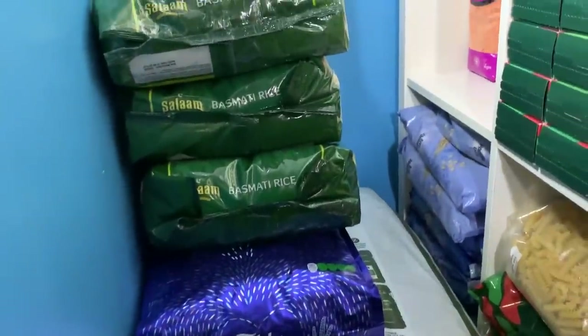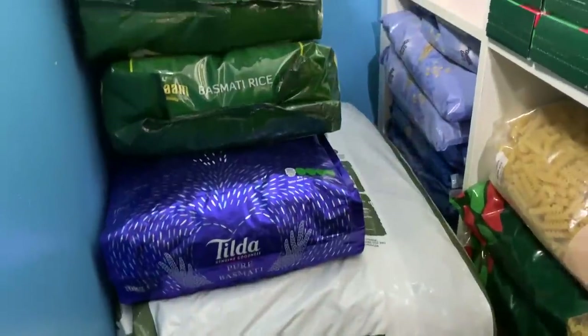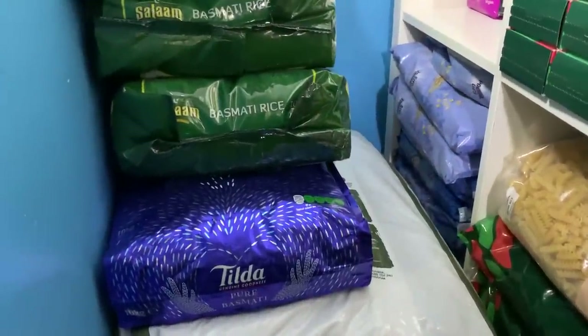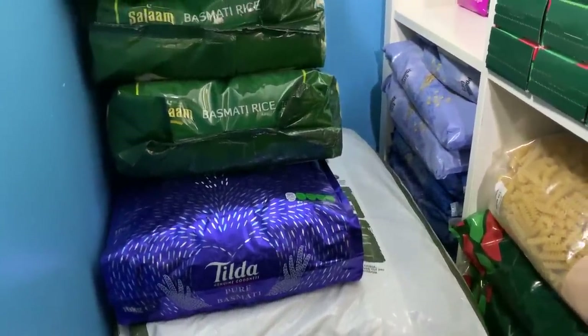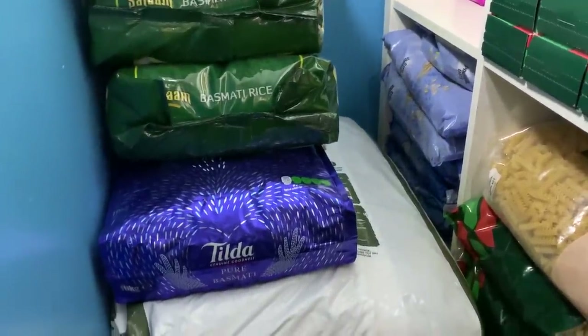I've also got another couple out on top of the kennel in the hallway — Pets at Home Worker Dog food, which I got on their online exclusive offer for £14 for a 15-kilogram bag.